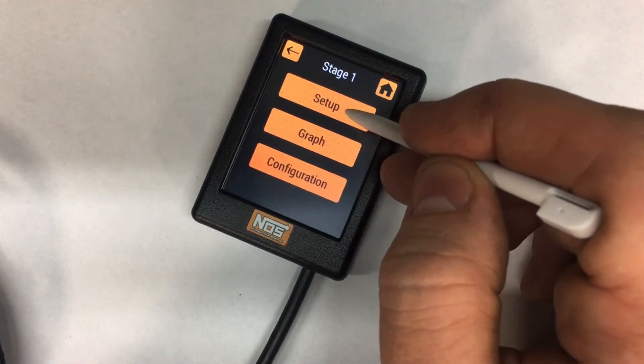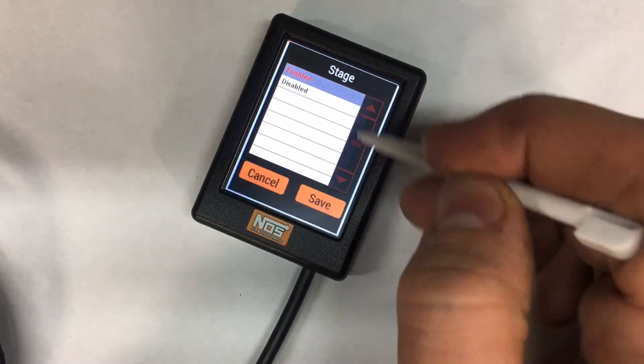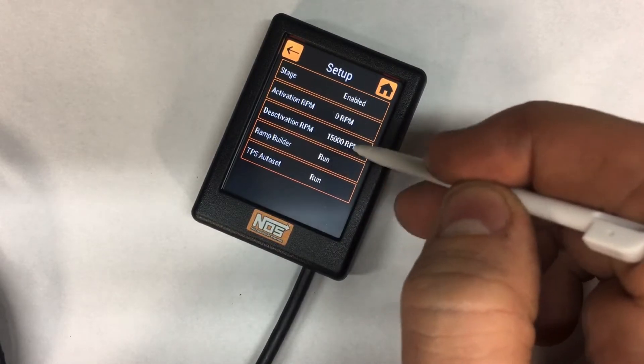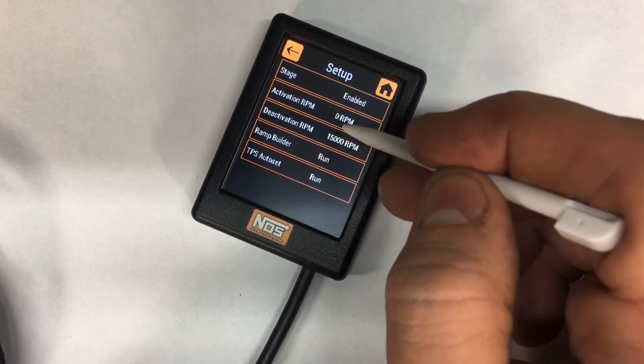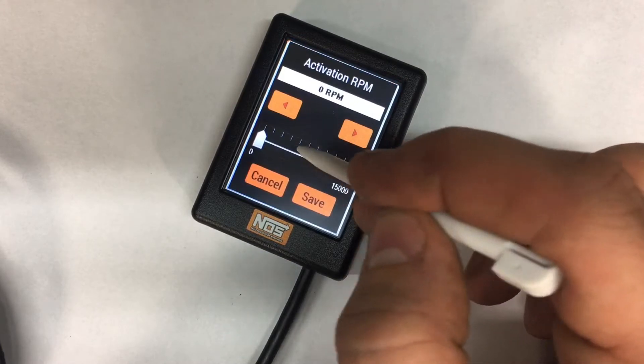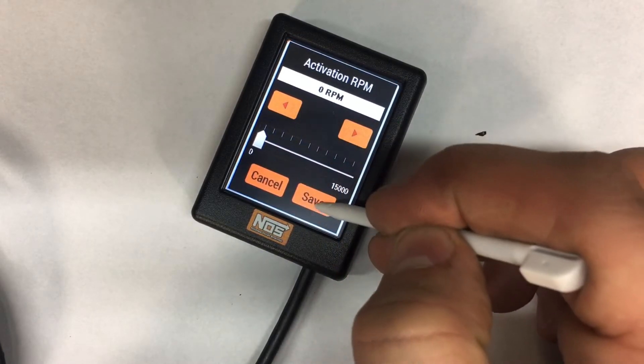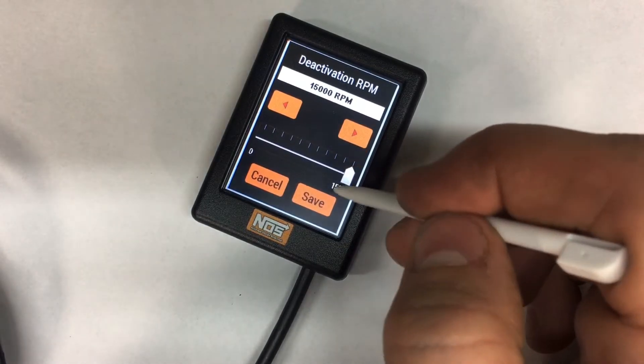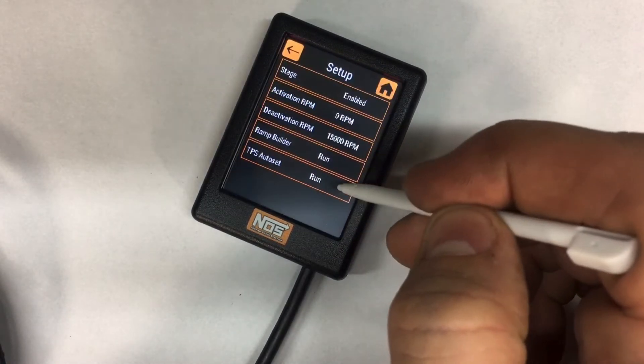Go to stage one setup and choose enabled. For a bench test scenario, just to make sure the solenoids click, we're going to take the activation RPM all the way down to zero and hit save. Then take the deactivation RPM all the way up to 15,000 and hit save.